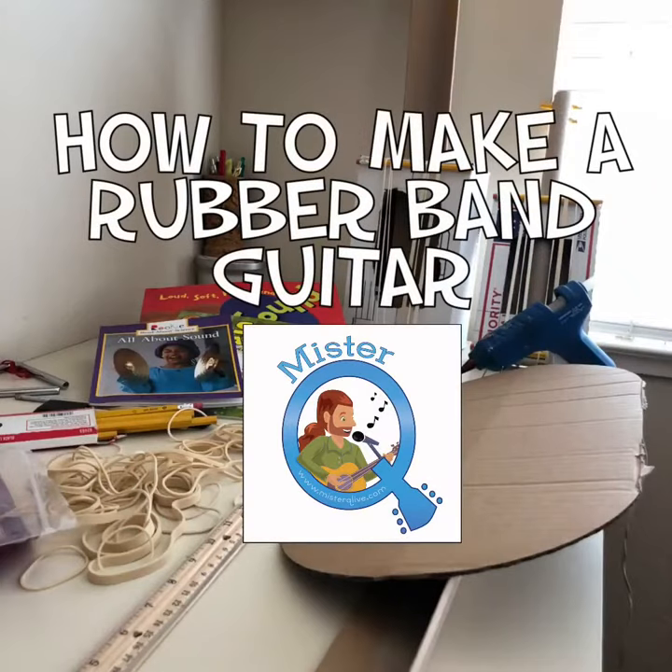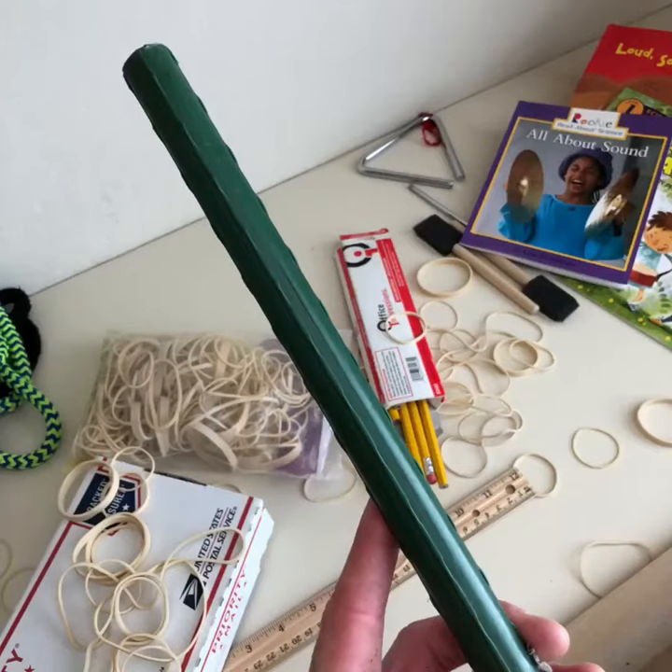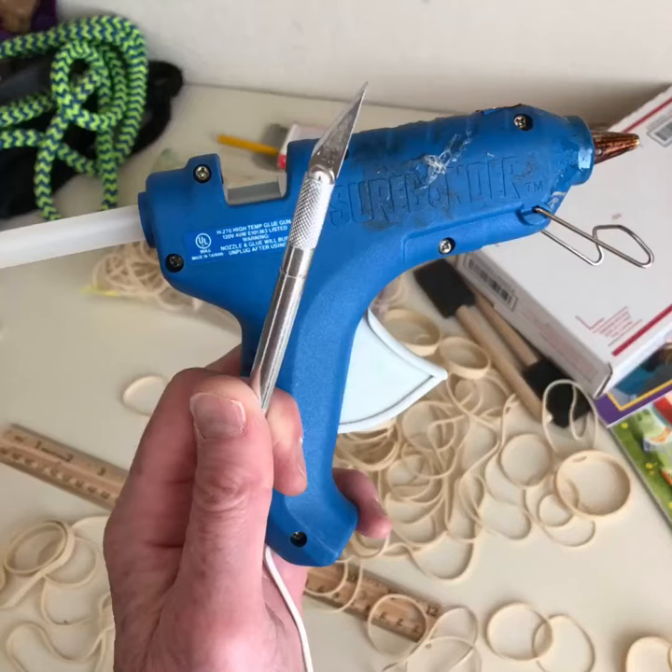How to make a rubber band guitar with Mr. Q. First, get yourself a box — I got mine from the US post office. Then find something that looks like a guitar neck; a paper towel roll will do. Get two pencils for your bridges, a bunch of rubber bands, and you'll also need a hot glue gun and an exacto knife.